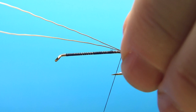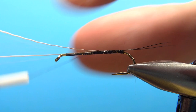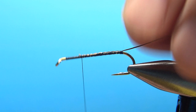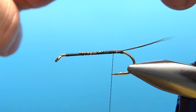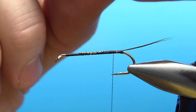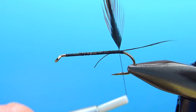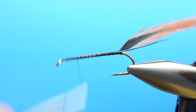I'm going to throw a wrap underneath there just to prop it up a little bit. Let's catch this in and keep the body as smooth as possible. Let's take the thread back and catch in our rib. The rib on this calls for a furnace hackle — I think any brown is going to work, but I do have a furnace-colored one right here, just from a cheap Indian saddle. I'll catch it in on my side so that when I first start wrapping it, it will come out from this side. Just try to keep the body even as I go up.